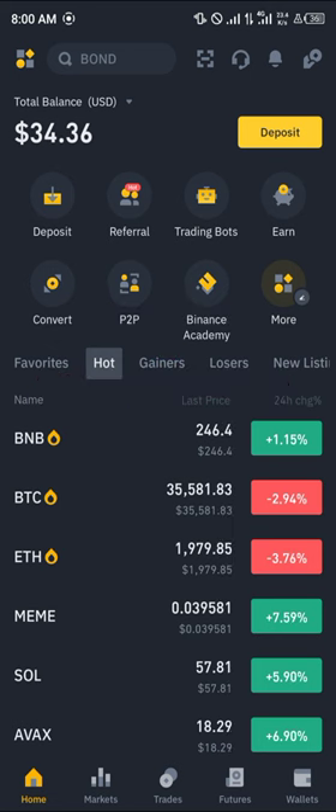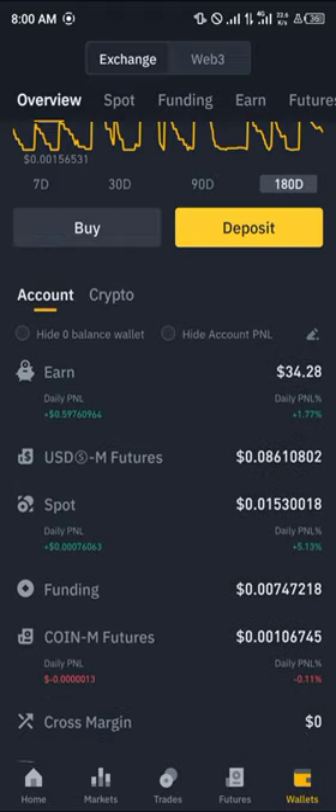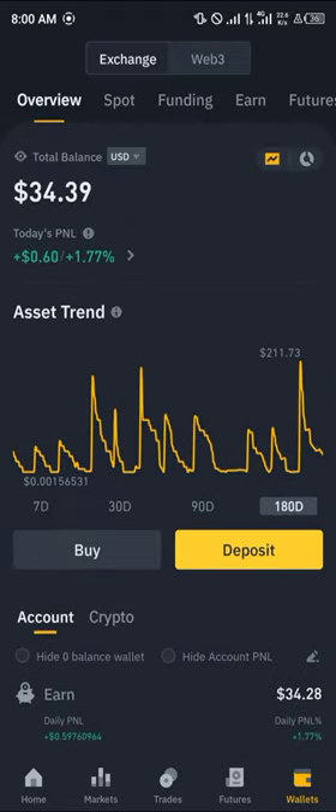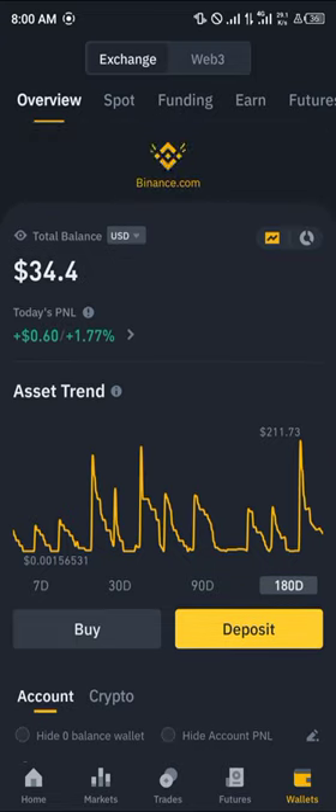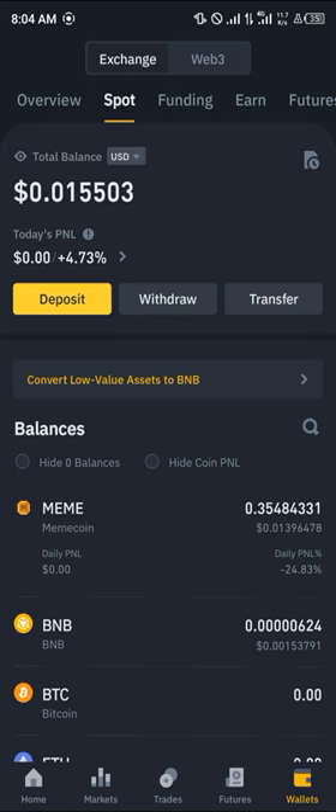At the bottom right corner of the screen you're dropped at the overview, which houses all of your cryptocurrency assets. A simple reload is going to help us identify our Solana here. Once you've found the Solana, simply scroll over to your Spot or Funding wallet, depending on where the token is stored.